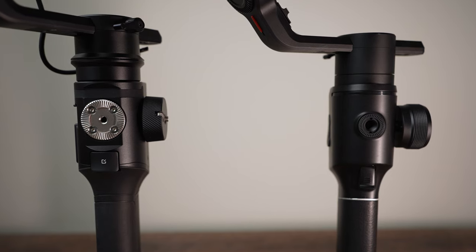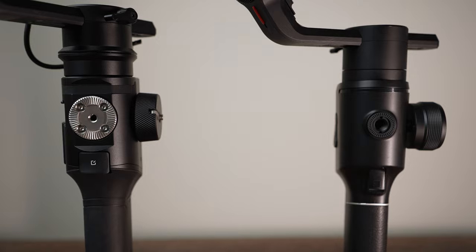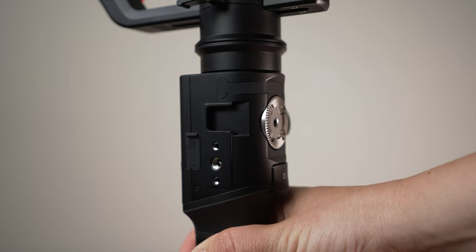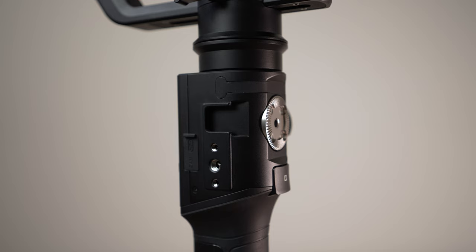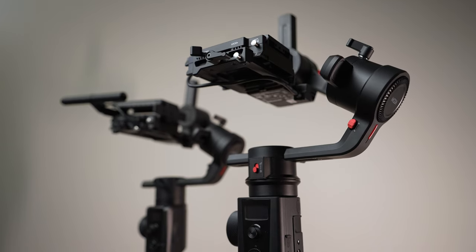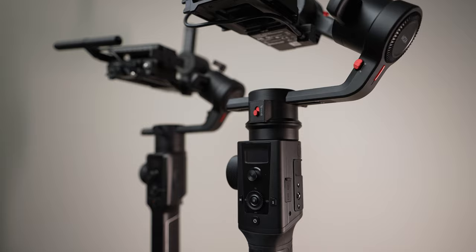If you turn the previous version Air 2 gimbal around, you can see that you didn't have many options to attach accessories. The new version Air 2S has many options: a rosette for stuff like cold shoes, pipe clamp, handle slide bar, cold shoe extensions for accessories such as microphones, lights, and a monitor, and an M4 mounting hole for sliders, handles, and other expansion accessories.